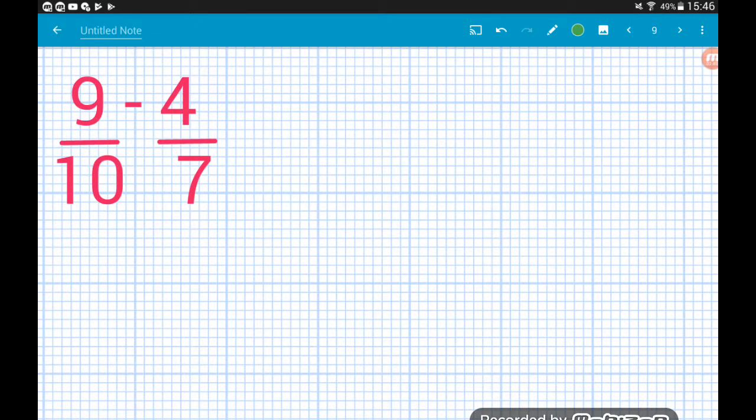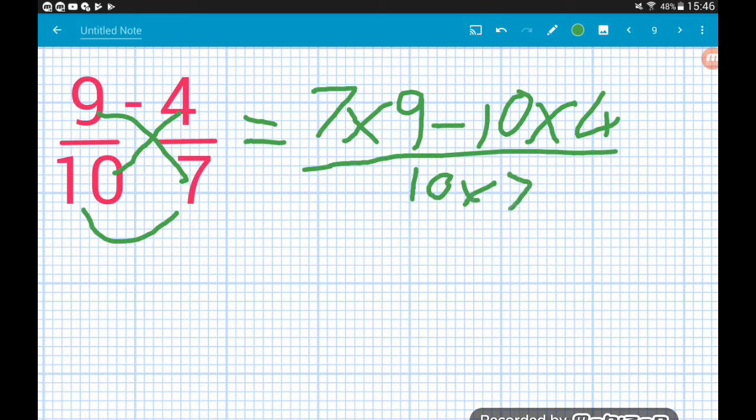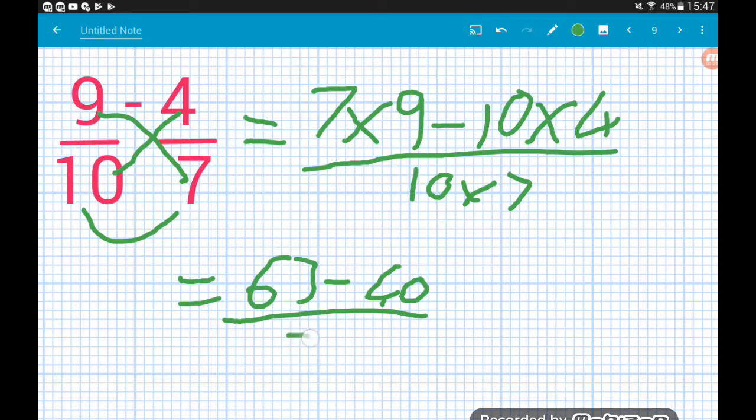Nine tenths minus four sevenths: the bottom of the second times the top of the first — seven times nine — minus the bottom of the first times the top of the second — ten times four — and that's all over ten times seven. Seven times nine is sixty-three, ten times four is forty, ten times seven is seventy. That leaves us with twenty-three over seventy. Job done.